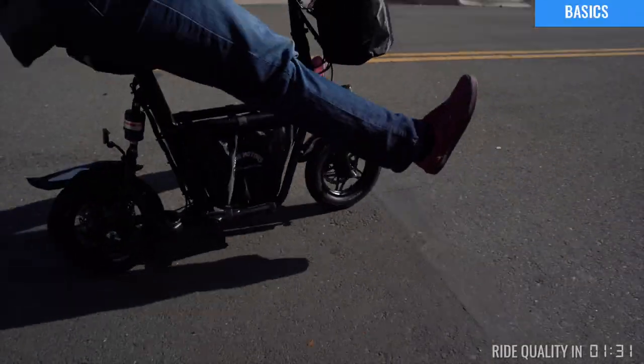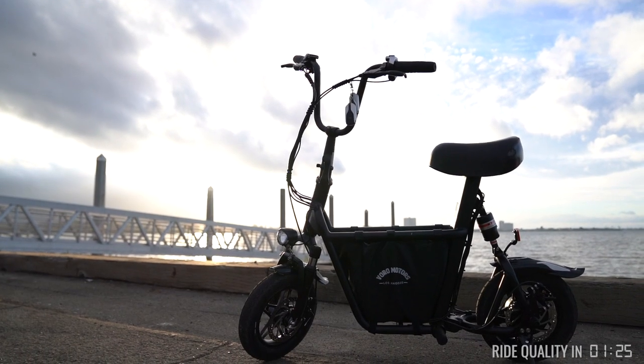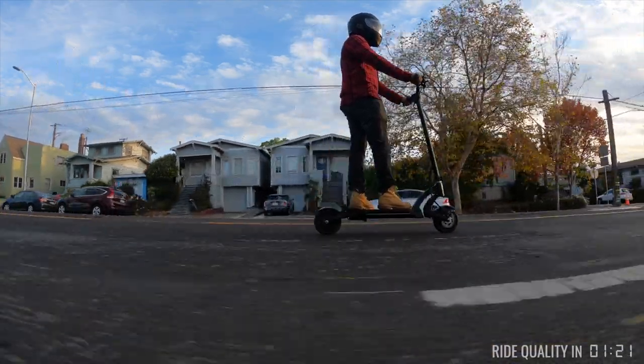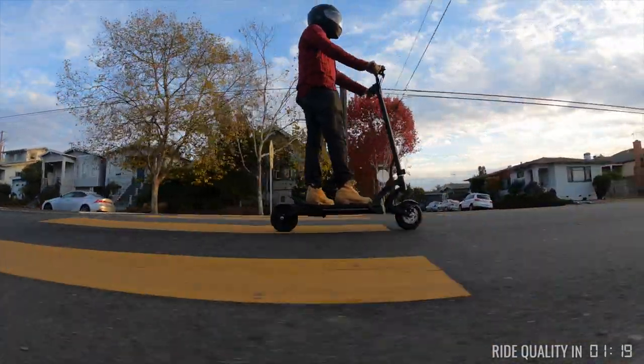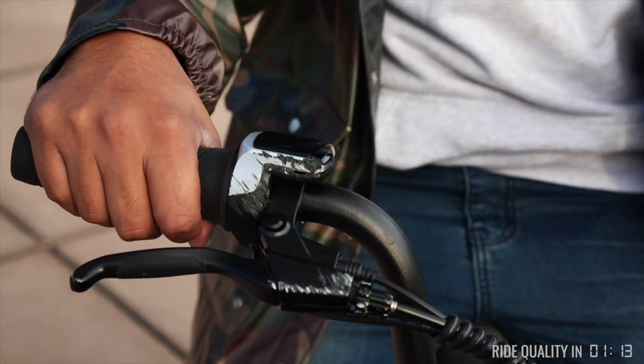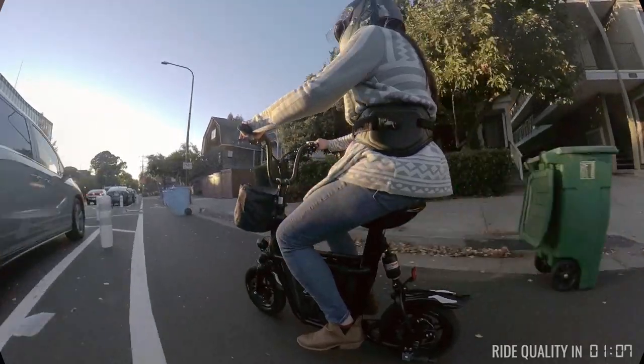The Fido is part fun, part utility, merging some of the best features of scooters and bicycles without being either. Standing on scooters, you have to keep an active rider stance and shift your weight to ride comfortably, and pedaling a bike definitely takes more effort than twisting a throttle. On the Fido, you don't have to think about how you're going to ride — you can just jump on and kind of chill.